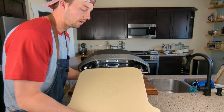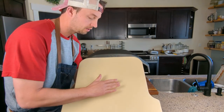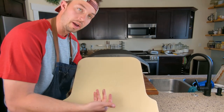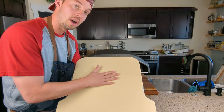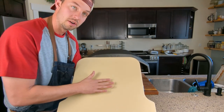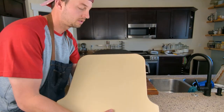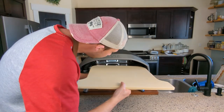Let's go ahead and add the Ooni pizza stone. A little pro tip: you can see there's a little indentation that says 'Ooni' — I like to put that on the bottom. When you're cooking, sometimes cheese and sauce falls off, which makes it harder to clean. So I like to put mine face down so you have a nice smooth surface for cleaning.